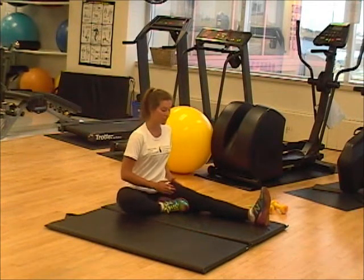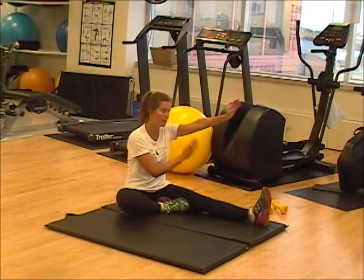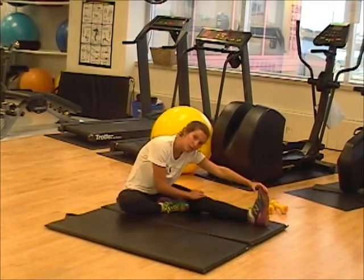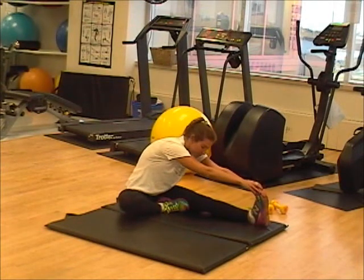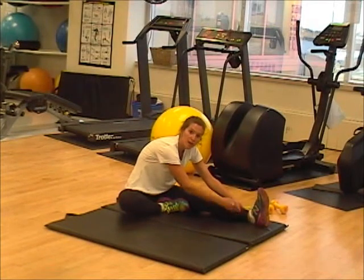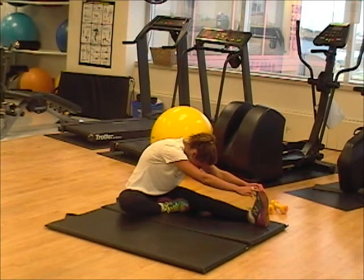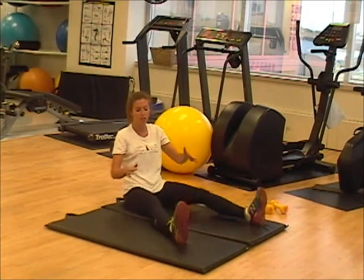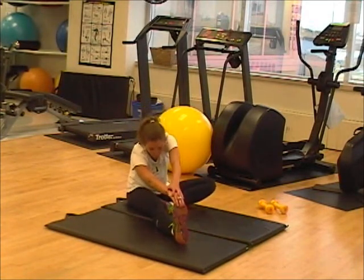So this is what it looks like. Keeping the back straight, legs straight, you're going to reach with the same side arm as your leg, going as far as you can until you feel that stretch. Then you're going to bring your other arm over top. If you can't reach your foot, you're just going to reach your leg as far as you can and bring your head down with the stretch. Once you've completed one leg, switch to the other. Same thing — right side, right arm, left arm follows.